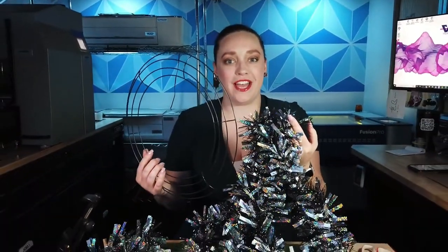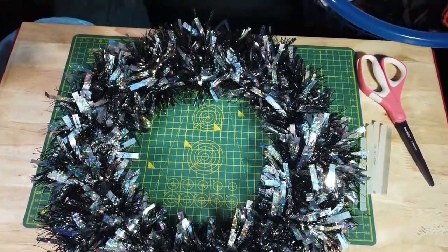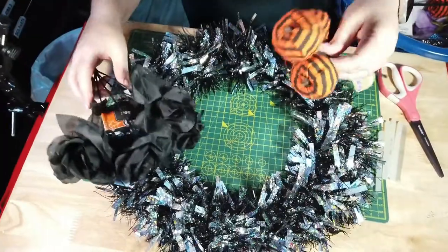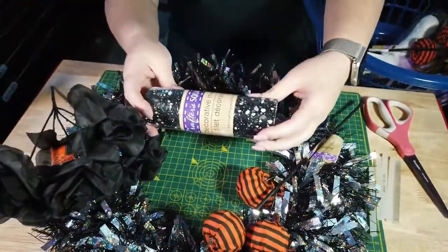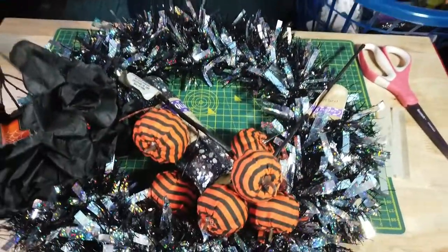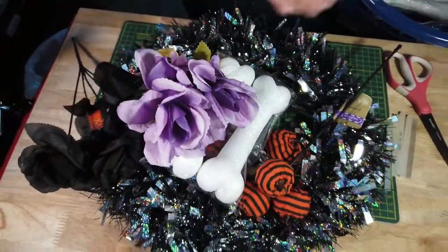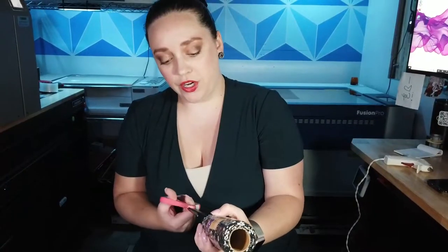Next is the tinsel on the wire frame — we're going to go ahead and wrap it around. Now that we've wrapped our wreath, it's time to decorate. We have a bunch of different things we bought: some flowers, some pumpkins, a bowl that we're going to put Jack Skellington right on top of, more pumpkins, some bones that are nice and glittery, more flowers, and mini bones.